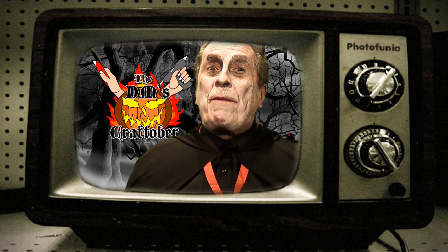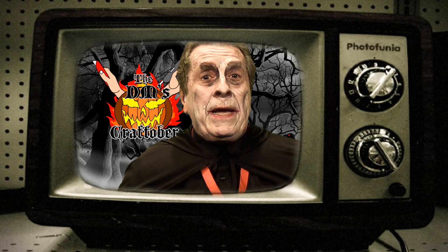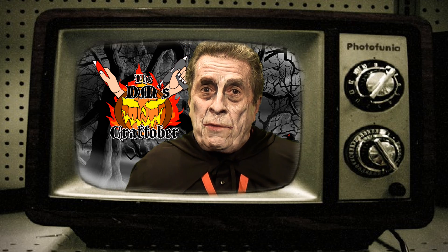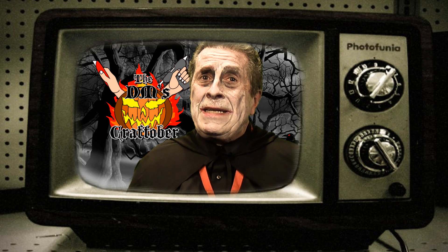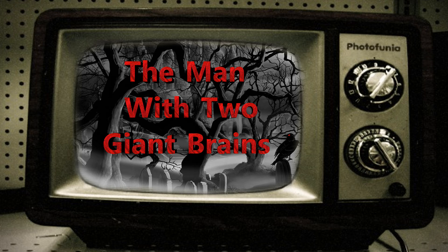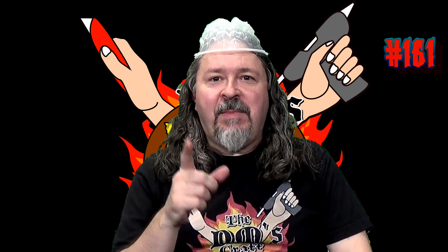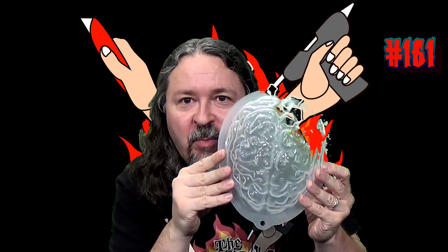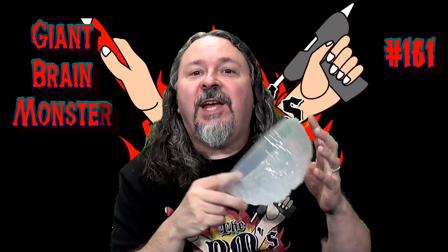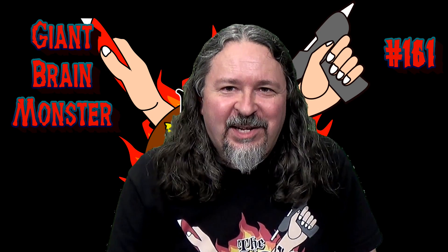As my mommy told me, stay away from showbiz — you'll get all wrapped up in things. You're going to get wrapped up in today's movie, which is 'The Man with Two Giant Brains.' I am the man with two brains — I have a jello mold brain and my own brain in my noggin, full of craft ideas. We're going to take this jello mold from the dollar store and make our very own second brain.